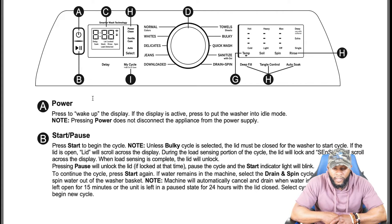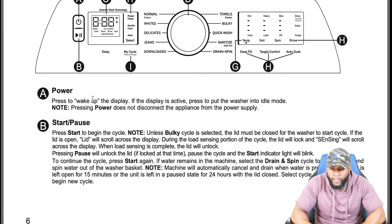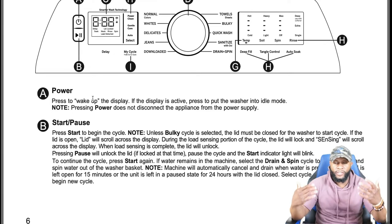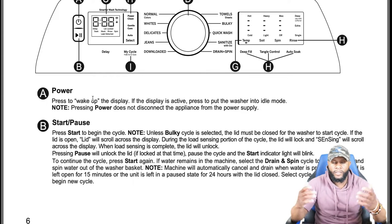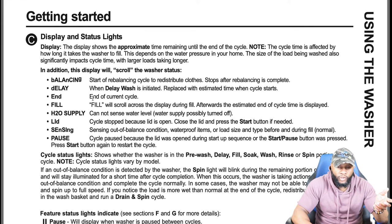If water remains in the machine, select the drain and spin cycle to drain and spin water out of the washer basket. The machine will automatically cancel and drain when water is present and the lid is left open for 15 minutes, or the unit is left in a pause state for 24 hours with the lid closed. Also note — on a lot of these models when you press pause, if the machine is spinning it normally takes a minute for the lid to open because it has to sense that the basket is not moving.